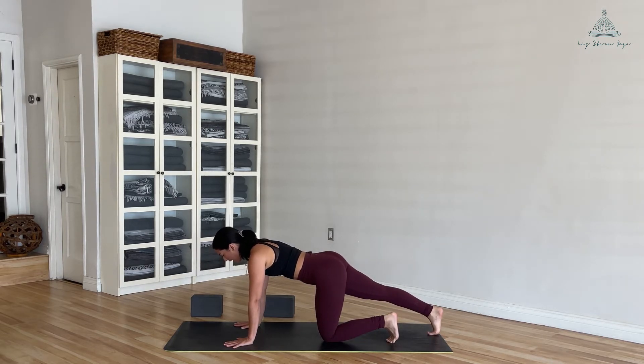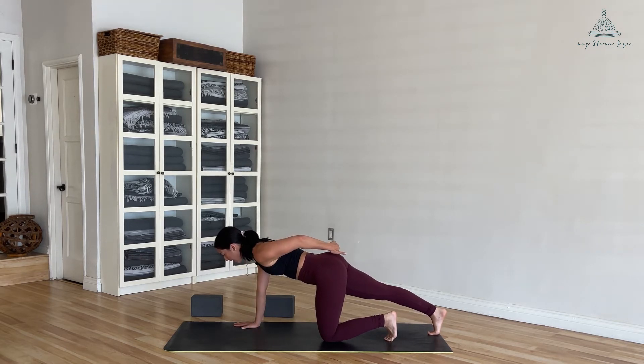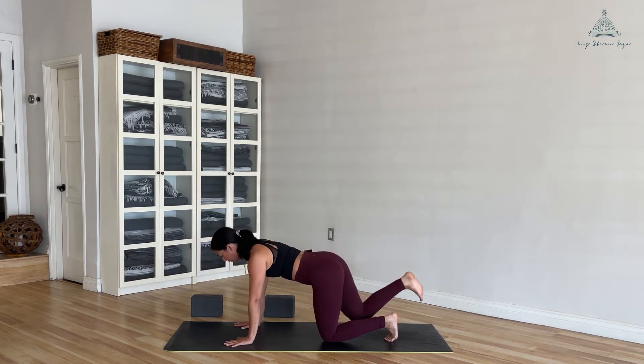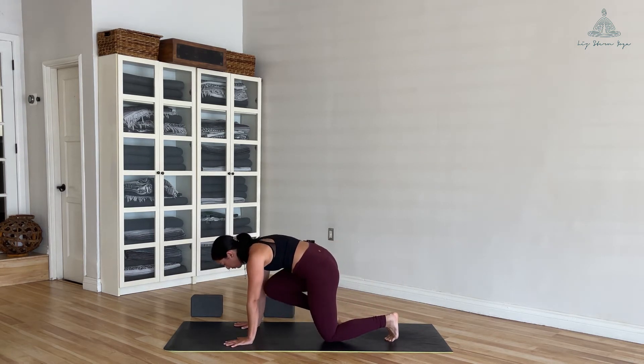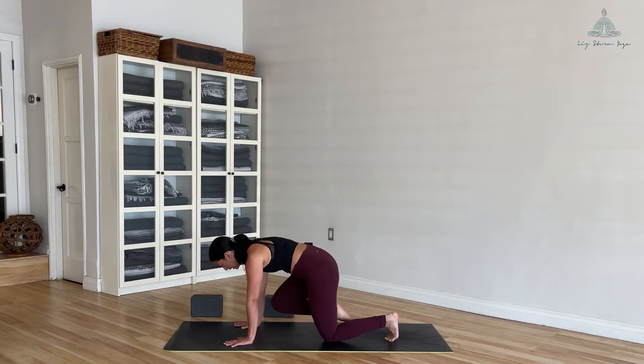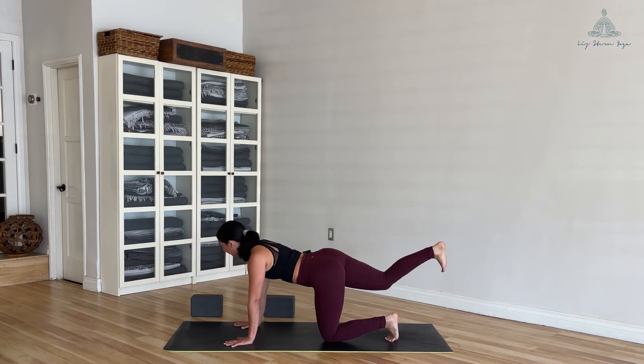Extend the right foot back, feel your right hip ground down, and hug the lower belly up and in. Start to activate your right glute — that's going to help lift your right foot up off the ground. As you inhale, exhale, pull your knee into your chest and maybe round through your upper back a little bit more. Inhale, extend back, kick the heel back and bring a little more weight into your right hand. Exhale, knee to chest. Inhale, extend.